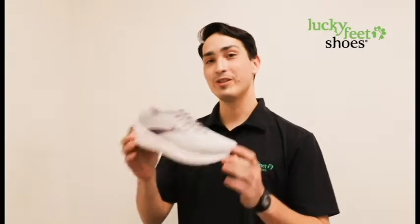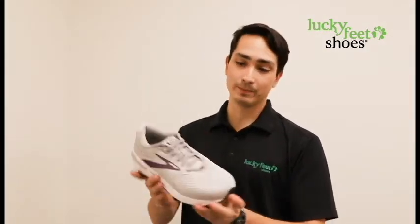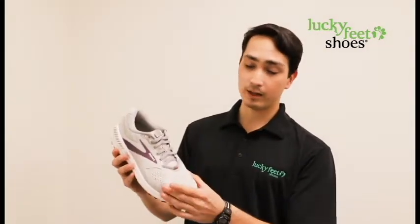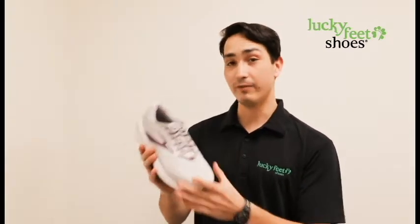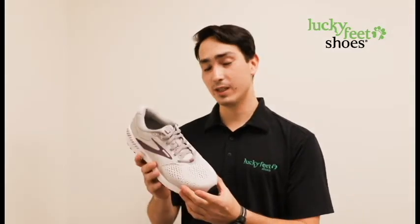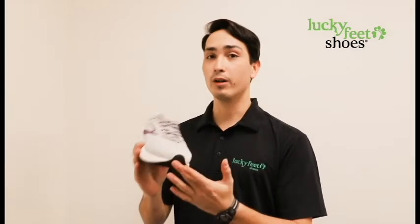We're going to check out some of the features here of the Adrenaline 20. Right away you'll notice the upper is very soft and stretchy, and it's made out of this breathable mesh. It's very comfortable to wear and very accommodating if you have things like bunions, or if you have things like claw or hammer toe.